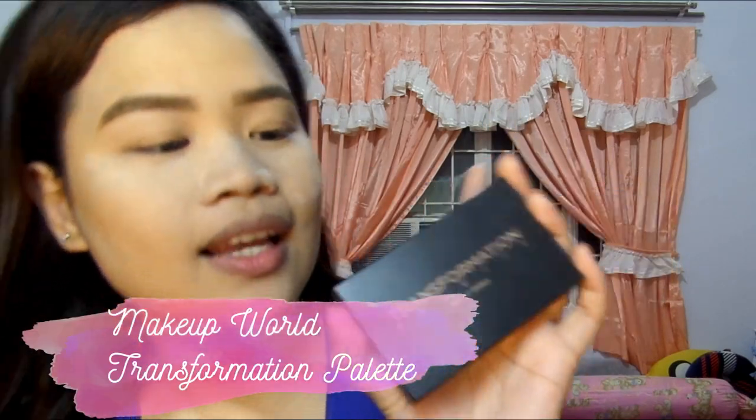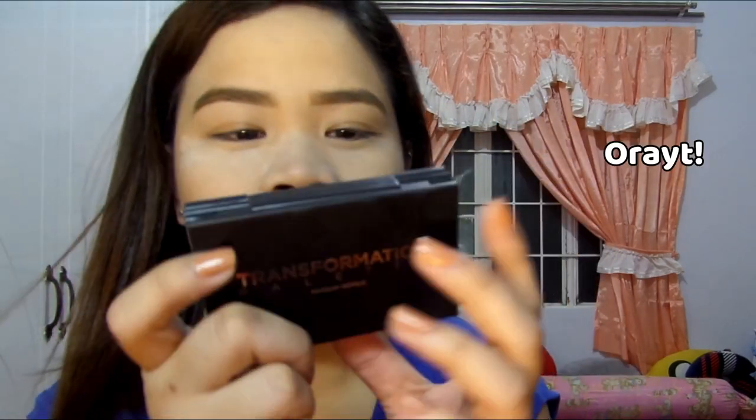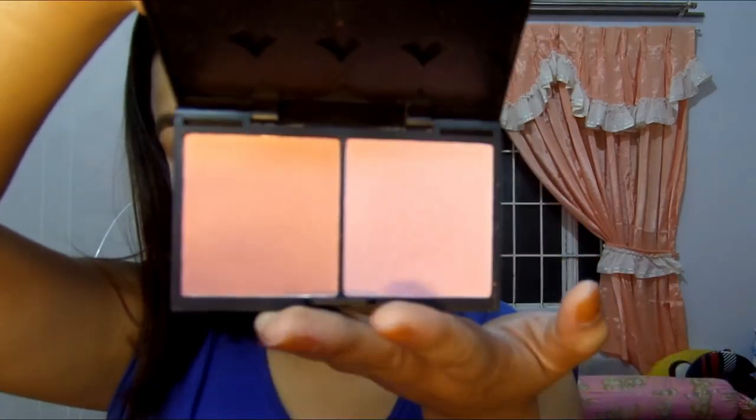The next product we're going to try is from Makeup World. It's called the Transformation Palette, with a kind of glittery name on the packaging, in the shade Natural Glam. It's more on neutral shades and has three layers — each layer has eyeshadow, a lipstick palette, and two blushes together. It also has a mirror. For the swatches, let's go — the eyeshadow is a little bit creamy and a little bit powdery. I think this palette costs around 200 to 300 pesos.